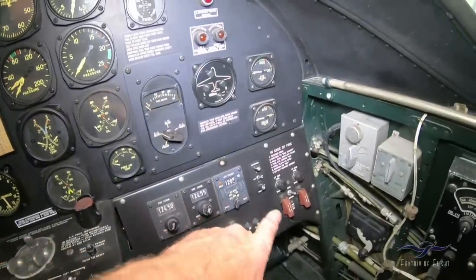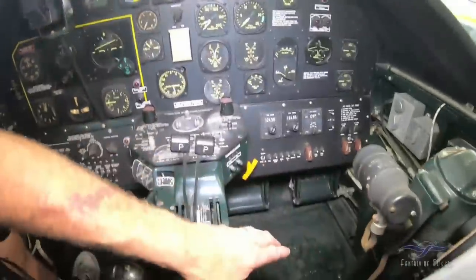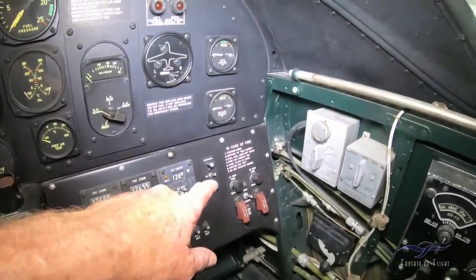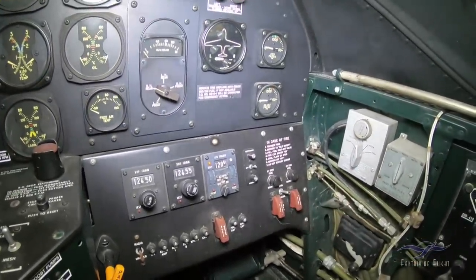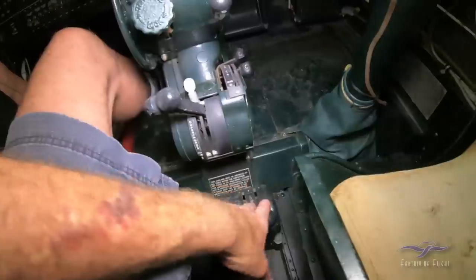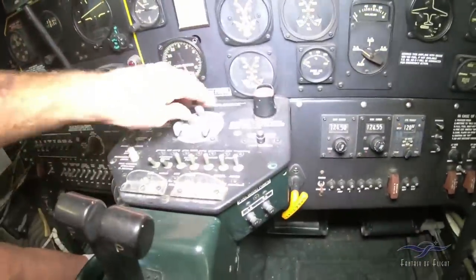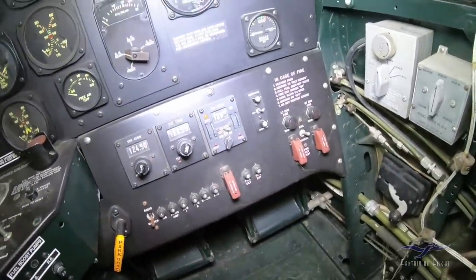Case of fire — feather the prop. Make sure there's the idle cutoff. So you'd feather the props here, make sure there's the idle cutoff. It says pull the fuel shutoff valves, which are over here. Fire extinguisher switch on, which would be these over here. Cowl flaps quarter open, which we would adjust over here. Then we'd have hydraulic pressure. Ignition switches off, which is over here, just on the engine that you're shutting off. And then do not restart engine.